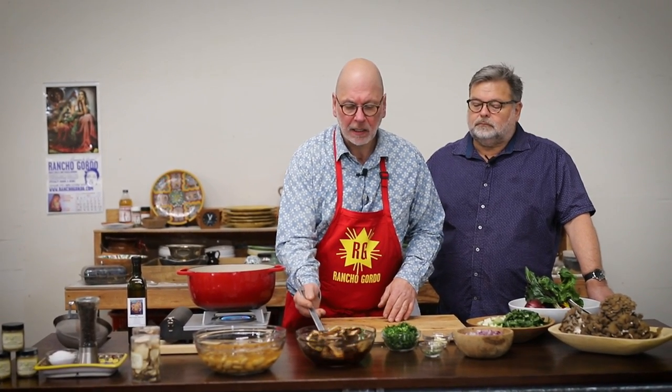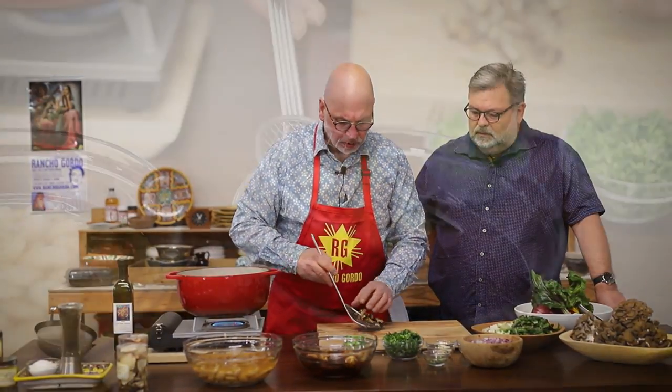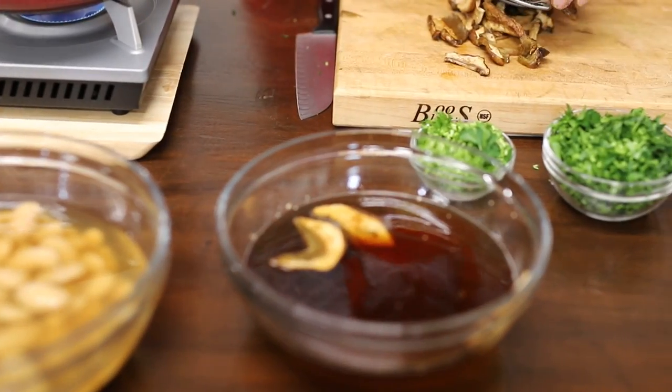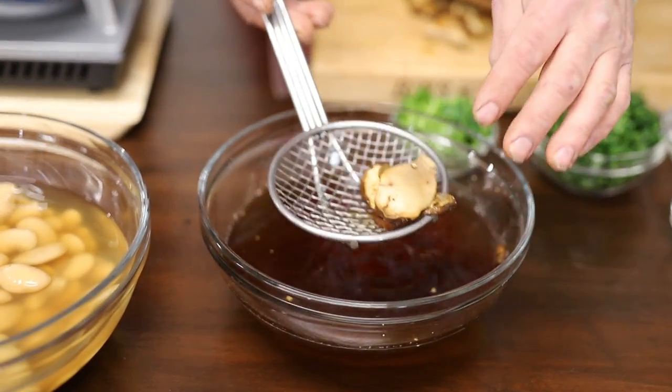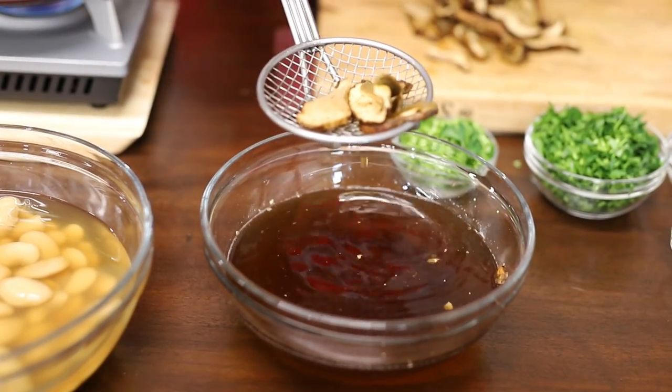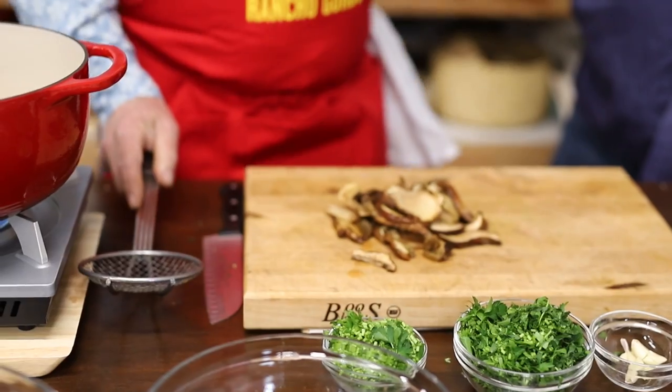A lot of people tend to do it with too little water. I like especially wild mushrooms — they tend to have a little bit of sand on them. So use a lot of water, and any particles that shouldn't be in the food will end up on the bottom because they're heavy. It's kind of like panning for gold.